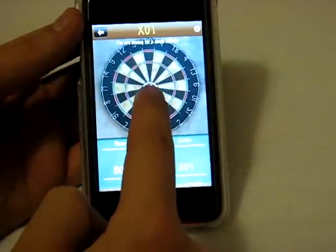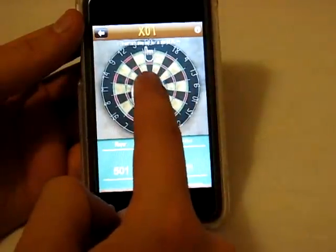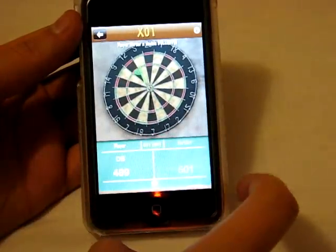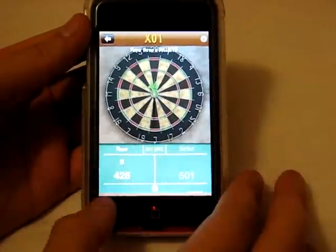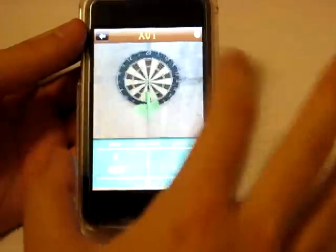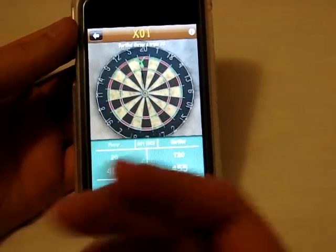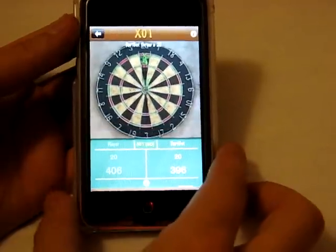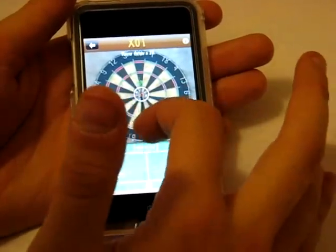You simply drag wherever you want to aim. I screwed up my aim — it was on the bullseye already. You just push and drag forward, and boom — I threw a double bullseye! See, it's really not that tough. You throw three darts and then the computer gets to go and throws three darts. It's on beginner so they're doing pretty badly — well, actually they're beating me.